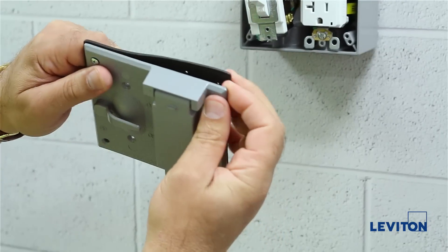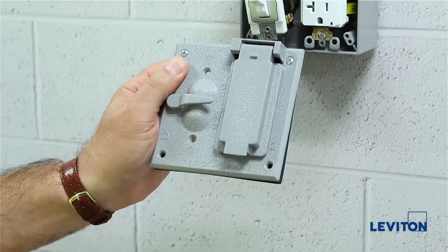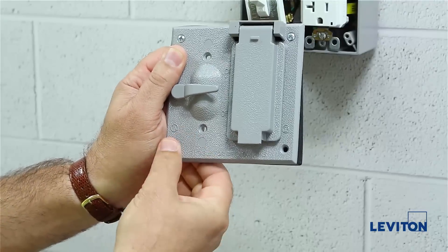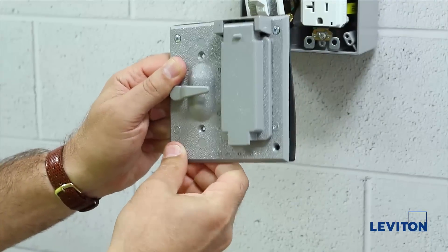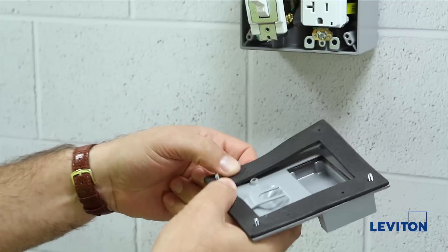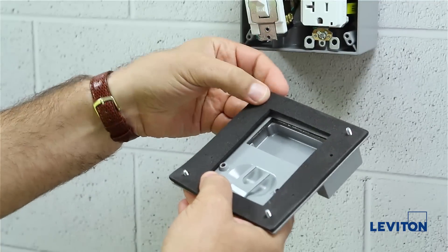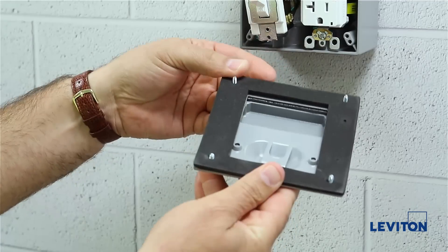Now we will pre-install the weatherproof gasket to the back of the weatherproof cover. Using the 1 and 1/4-inch Phillips head mounting screws, push the screws through the front of the plate and slide them into the pre-punched holes in the weatherproof gasket. Repeat this process in each of the three remaining corners.